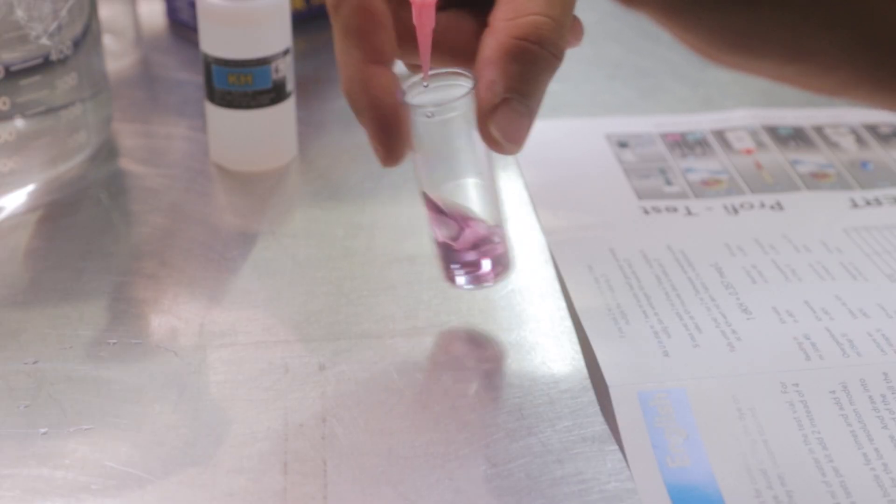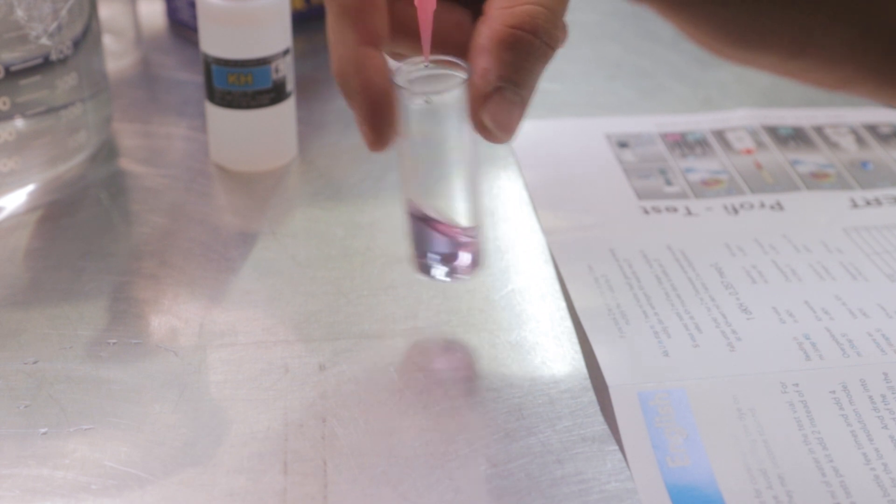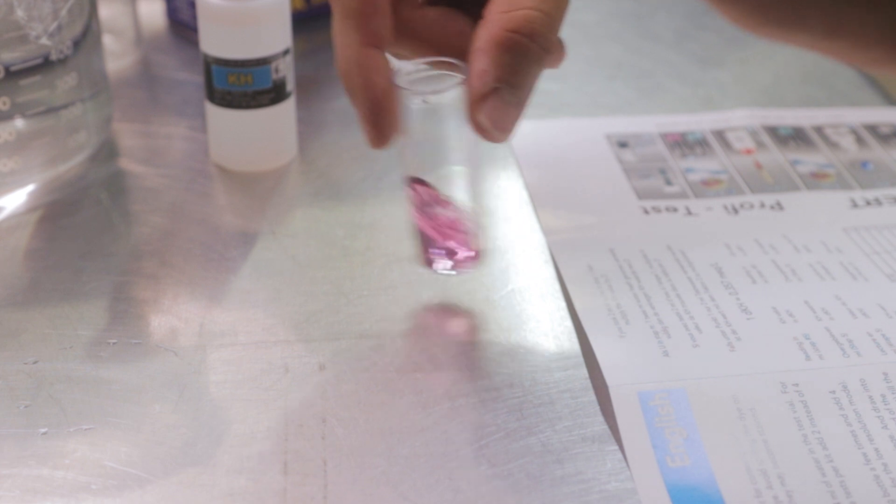I was testing with Salifert test kits — these are titration kits. You add a liquid and once it changes color, however much liquid you have left corresponds to a number on a chart that tells you your levels. For calcium, I went through the whole one milliliter and it still hadn't changed colors. I really assumed the color would change early on because I thought there would be pretty low calcium, average or under-average amounts of calcium, magnesium, and alkalinity.